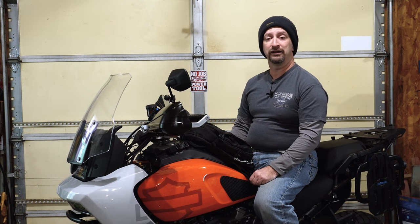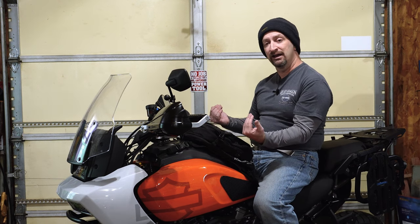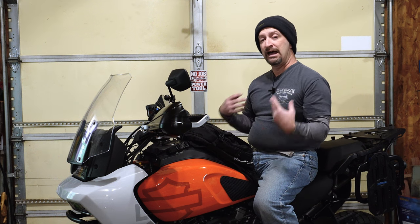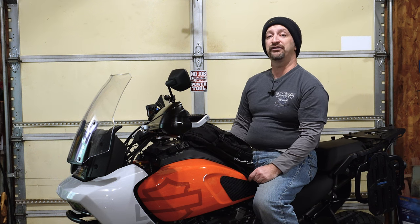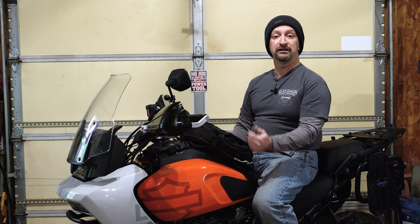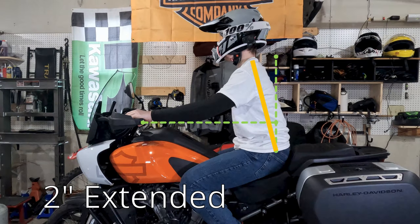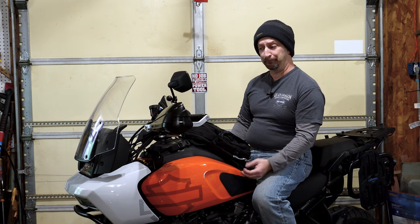A few months after I had gotten those risers, A1 Cycles released their pullback risers, which raised the bars up two inches but also brought them back an inch closer to the rider. I got a set of those and they were much, much better — a much more comfortable riding position for me, and they did not block any part of the screen. I actually did a full review and comparison of those risers showing what the riding posture looked like with two different sized riders, so be sure to check out that video.